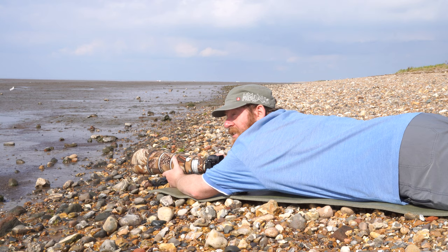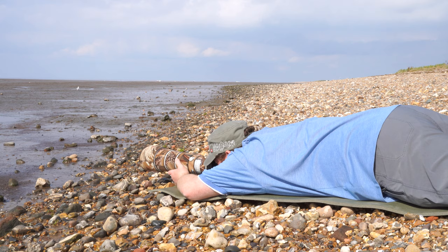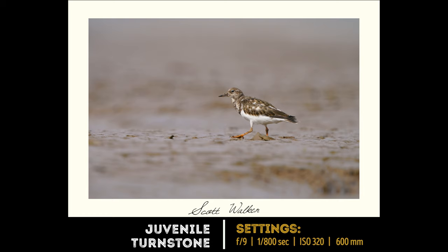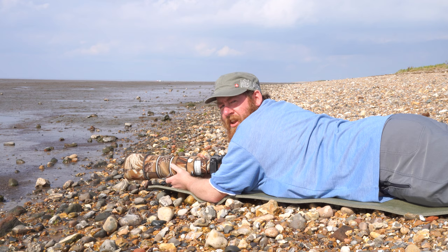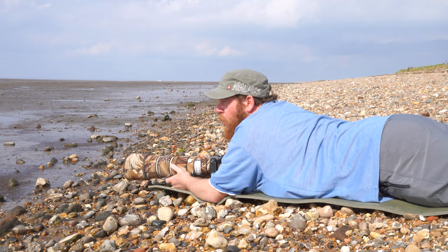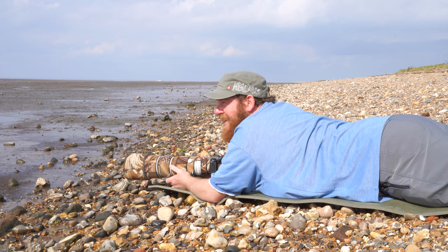To get that nice smooth blurred-out effect leading up to the bird, you just want to make sure that you're as low as possible. For the larger birds you can probably get away with quite a slow shutter speed — something like one two-hundredth of a second. But these tiny waders can move really fast, so you'll want to bump up your shutter speed, maybe to one six-hundredth or one eight-hundredth of a second, because they can move their heads incredibly fast and run across the mud at quite a rate.